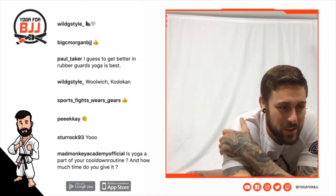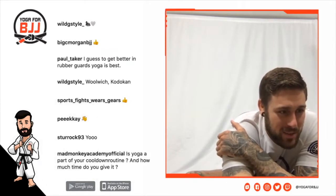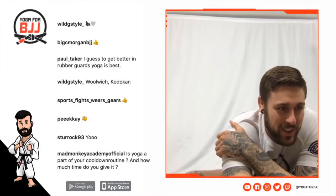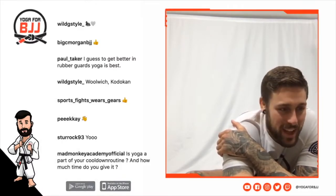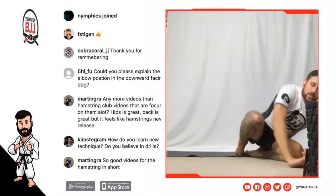Let me know when you guys train and what your belt rank is. I'm liking the emojis — if you've got an emoji that describes your jiu-jitsu and your belt rank, drop that, because that's really funny.